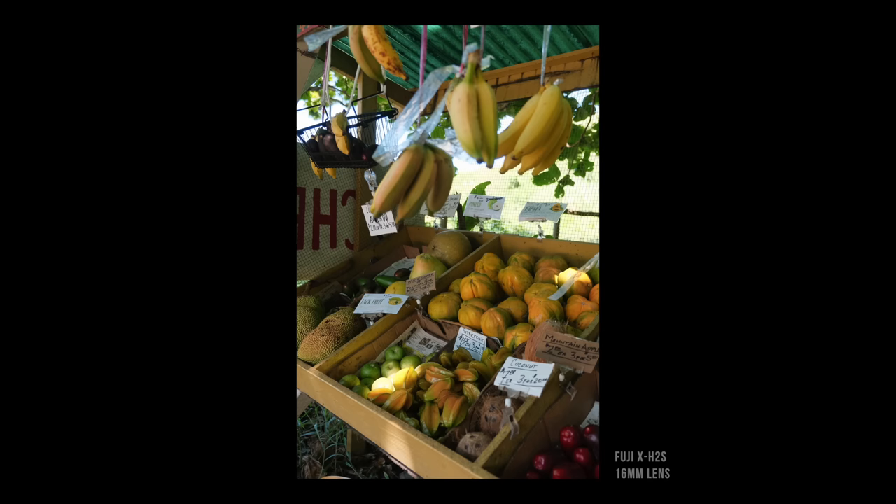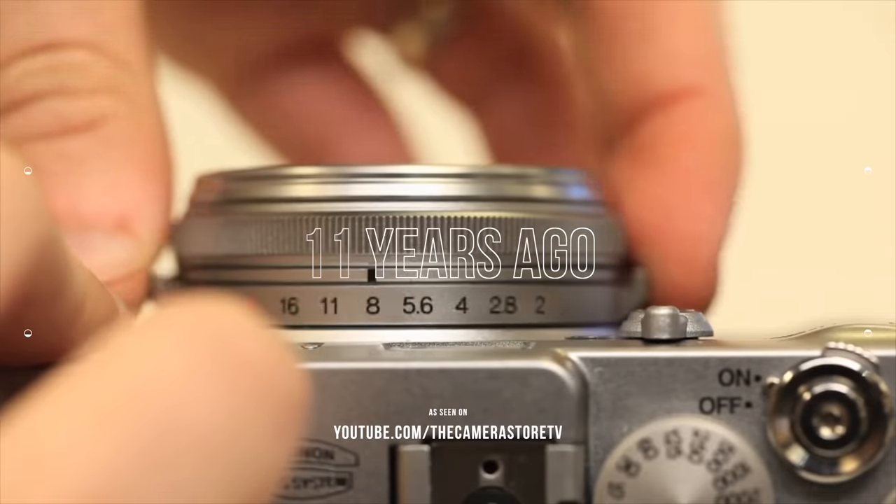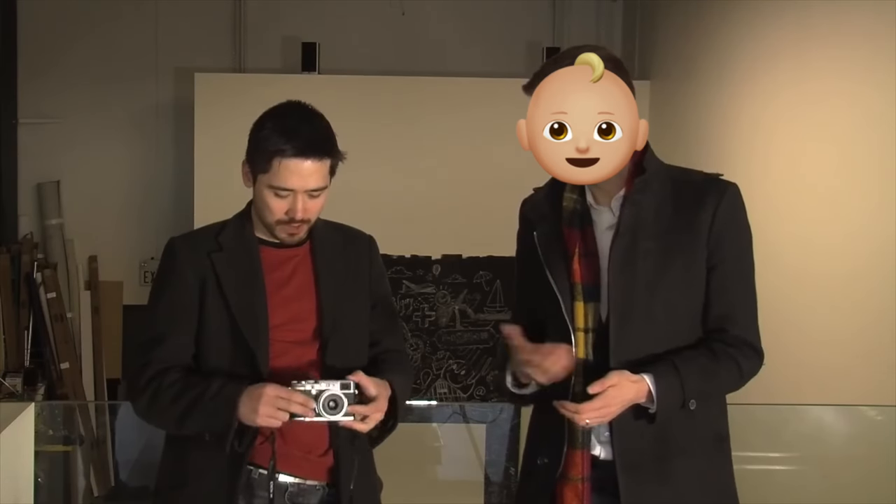Testing the X-H2S, I realized I haven't actually reviewed a Fuji camera on YouTube since 2011, when I reviewed the original X100 with The Camera Store TV. If I could take this on a trip, I might be able to use some of the photos when I come home — absolutely, it'd be great for scouting locations and things like that as well.